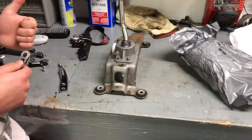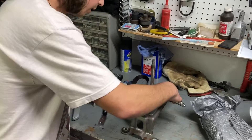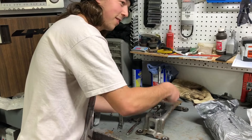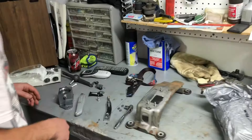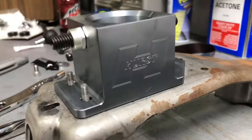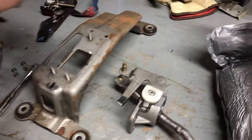Using three-eighths drive, we're taking this whole thing out and starting to put the short throw in. There it is — the old base is out. I have to clean my hands before putting this nice new piece in. Look how freaking nice that new Hurst assembly is.